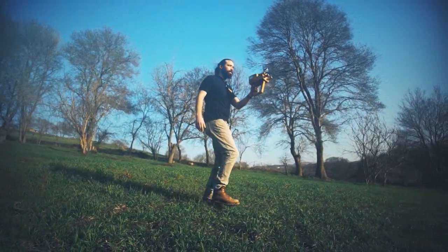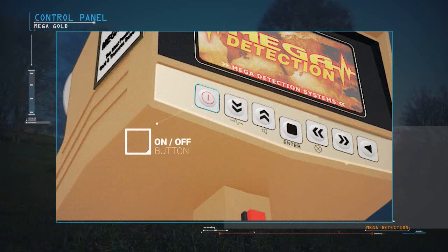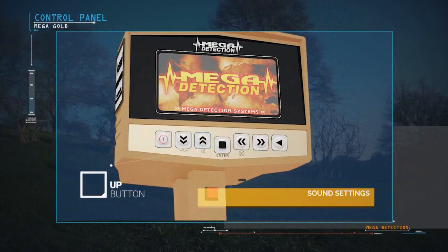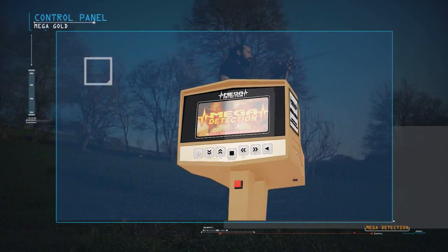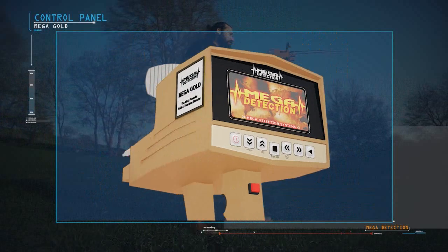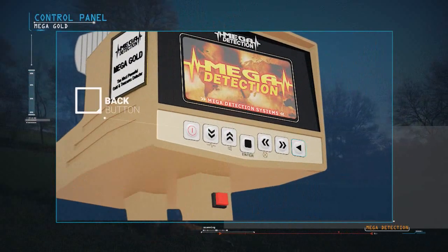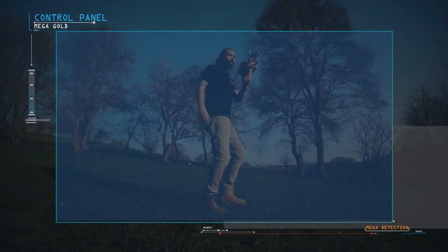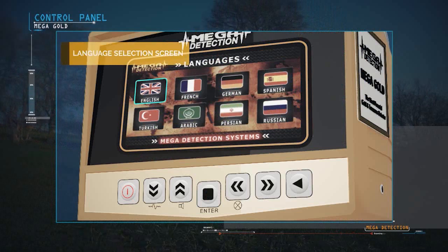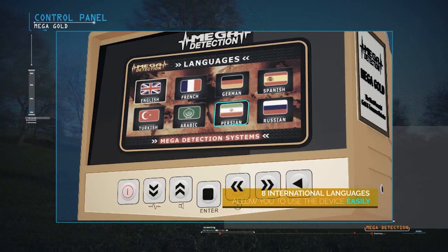Control panel explanations: the on/off button; down button — the frequency setting can be accessed by pressing and holding this button; up button — sound can be muted by pressing and holding; enter or selection button; left button — screen brightness can be controlled by pressing and holding; right button; and back button to return to the previous menu. After pressing the power button, the brand screen, model name screen, and language selection menu will display. The device supports eight international languages, allowing any user to operate it easily.